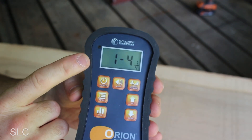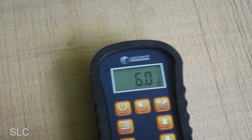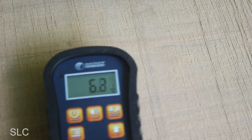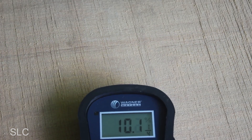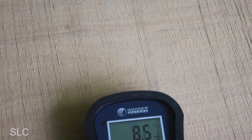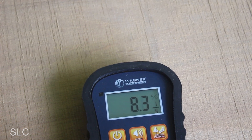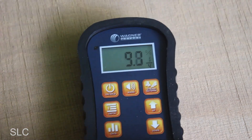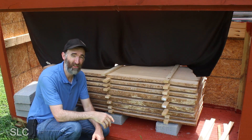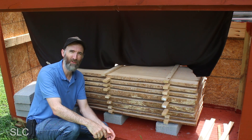For the one-inch board, I changed the depth setting to quarter inch. The readings: sixes, fives, sevens — it got up to about nine, even ten near the center of the board, but as soon as I go past that point it drops right back down. So this board should be usable. Now let's compare to air-dried wood to see how much difference the kiln made.